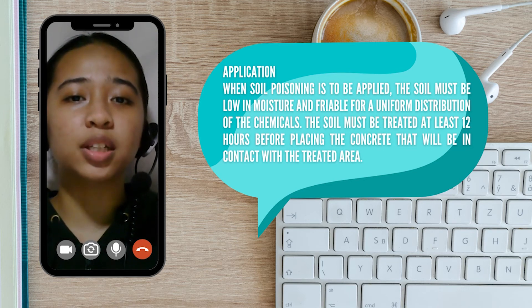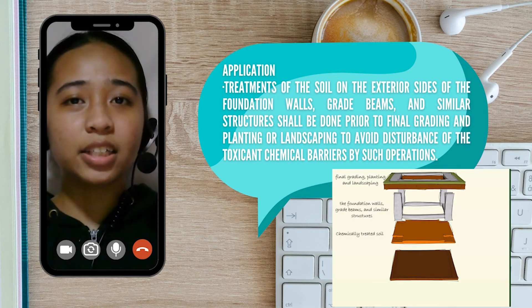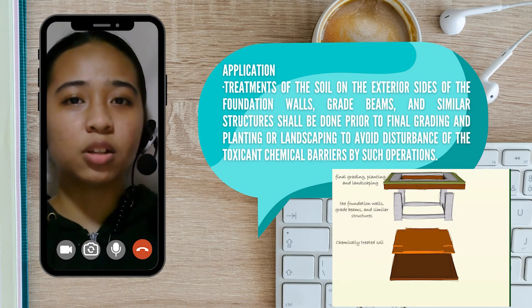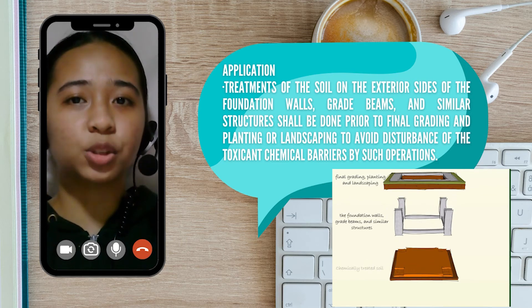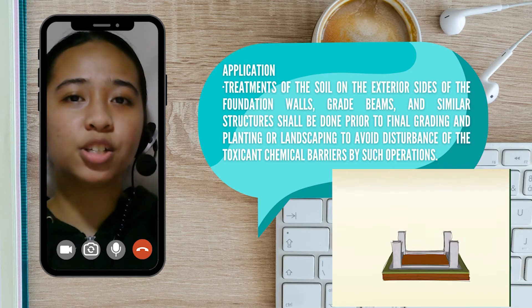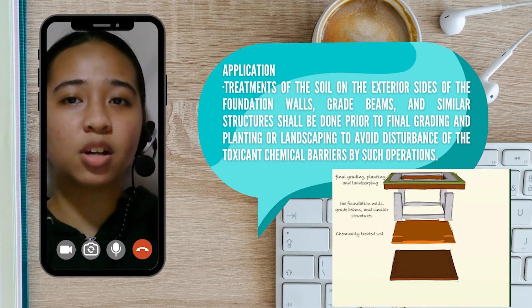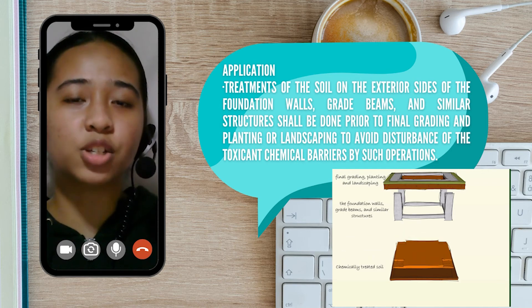The soil must also be treated at least 12 hours before placing the concrete that will come in contact with the treated area. In addition, treatments of the soil on the exterior sides of foundation walls, grade beams, and similar structures shall be done prior to final grading and planting or landscaping, to avoid disturbance of the toxic and chemical barriers by such operations.